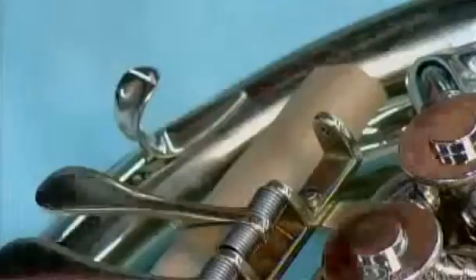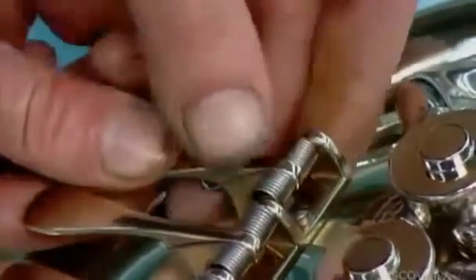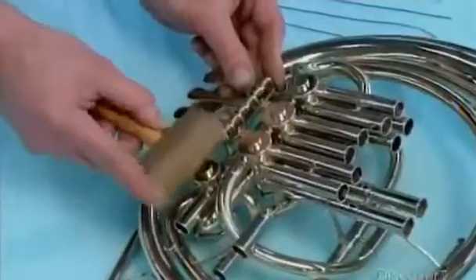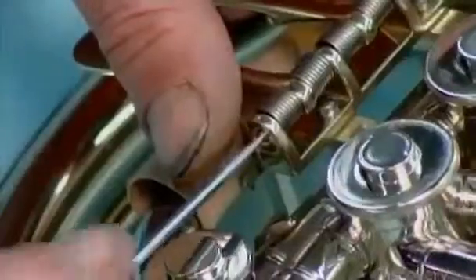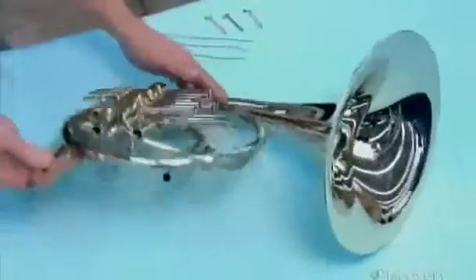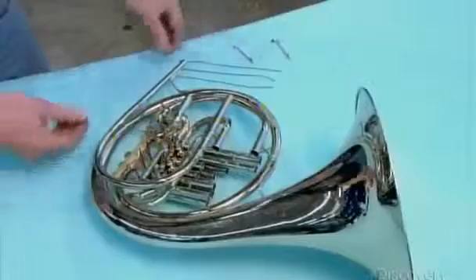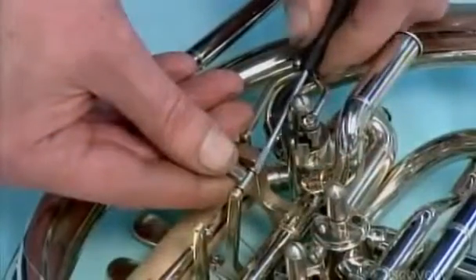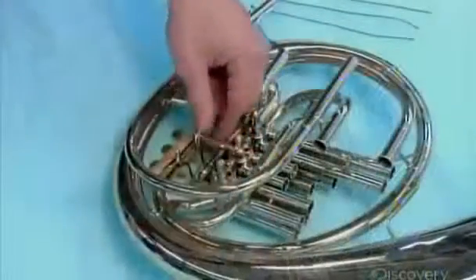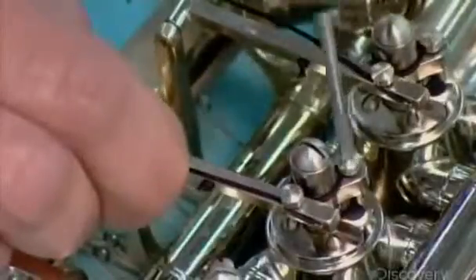Now final assembly of the valve section can begin. They install rotors in the valve cases and levers to activate them. Unlike piston valves on a trumpet that move up and down, these valves rotate to direct air flow through specific tubing combinations. A lever connects to each valve via a rod and nylon cord.